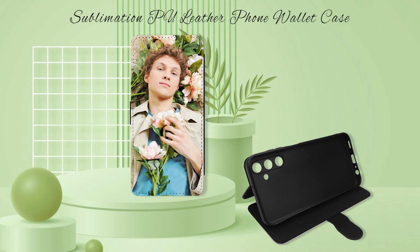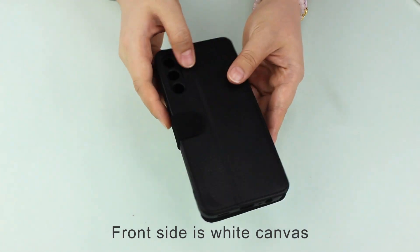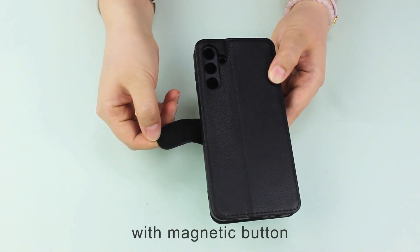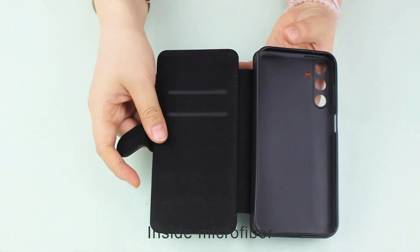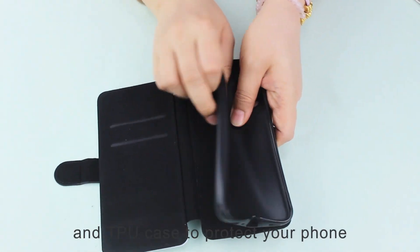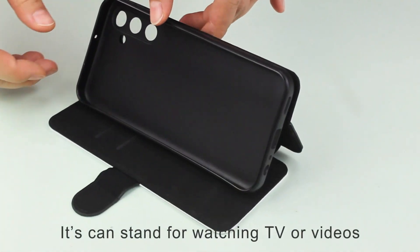Sublimation PU Laser Phone Wallet Case for Samsung F15 5G. Front side is white canvas for sublimation printing. Back side is PU Laser with magnetic button. Inside microfiber, skin touch, with two card slots and TPU case to protect your phone. It can also stand for watching TV or videos.